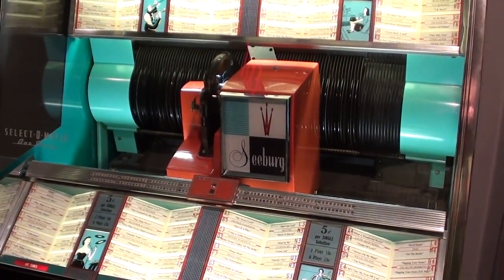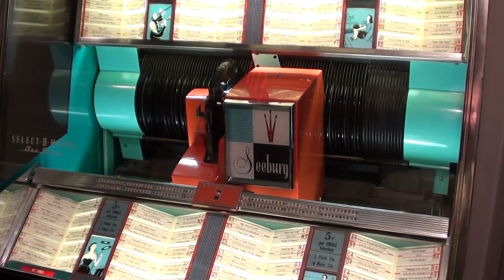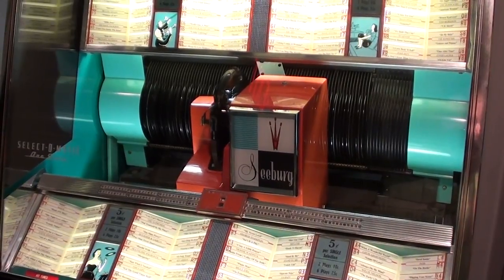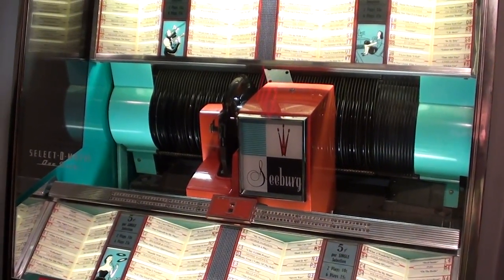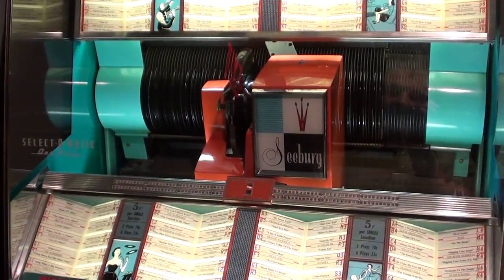I don't think this camcorder is going to do it any justice, but this amplifier is from the 50s obviously and it's all tubes — so there's no digital sound processing or digital amplification. This is completely analog and the sounds are really good.